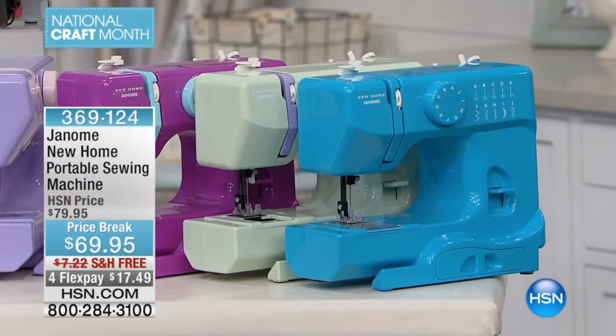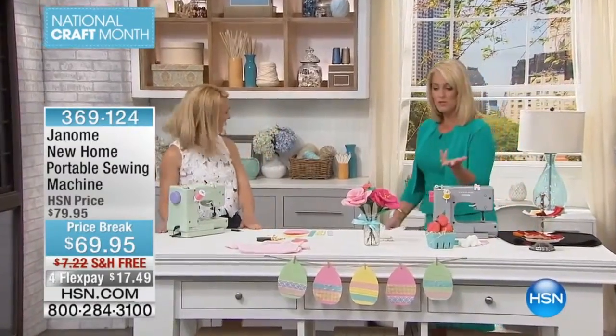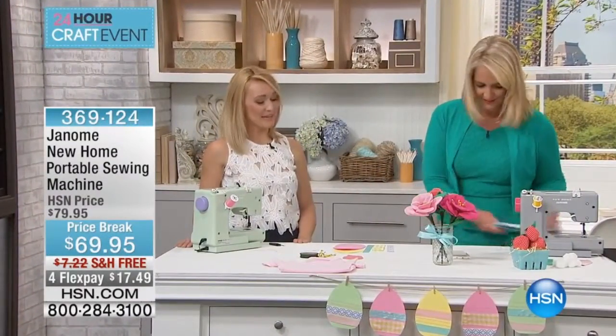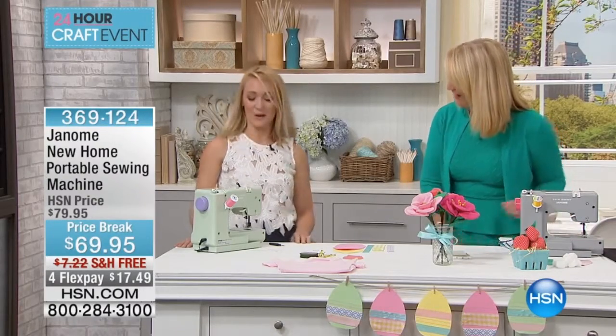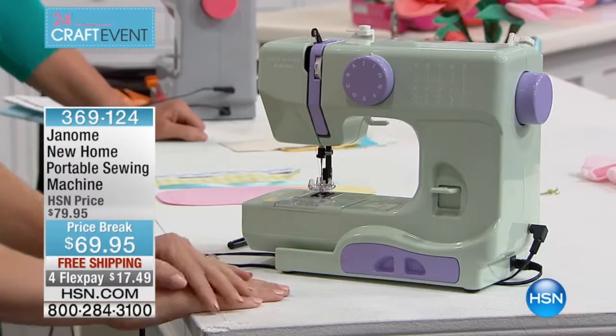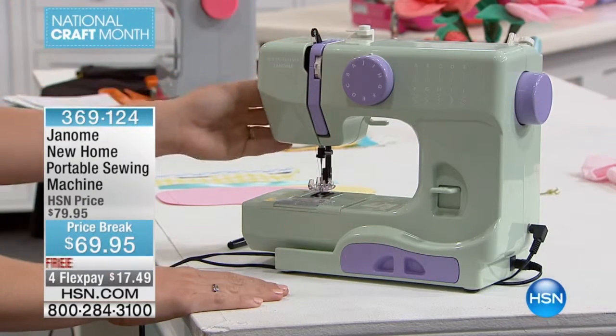Welcome to our very special guest, Stephanie Rance, a sewing expert who's been sewing since she was a young girl. Her mom taught her on a mechanical sewing machine. This is also a mechanical sewing machine — the Derby machine made by Janome — and it's just so much fun to learn to sew. It's something you can bond over when learning or teaching, and I highly recommend it.